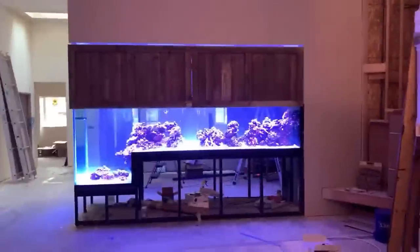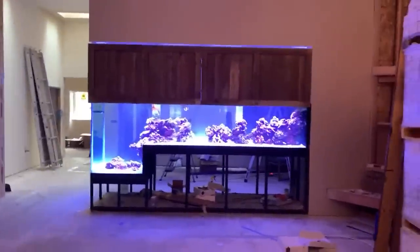Hey everybody, Mark Calley, Mr. Saltwater Tank here in northern Idaho, putting the final touches on a 775-gallon step-down tank. Nearly done, got a couple things to do, so what you see is 98% of the way finished. Wanted to give you a walkthrough of it this Saturday morning so you see how this thing has come together. Last time you all saw it, it was empty — now it's full.